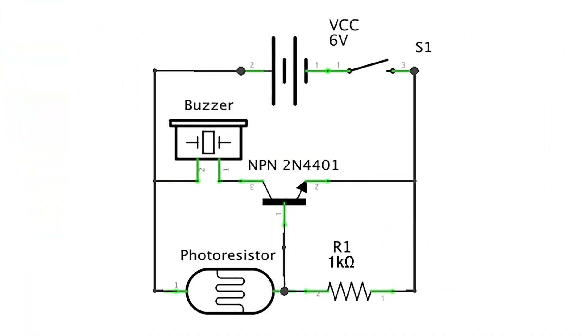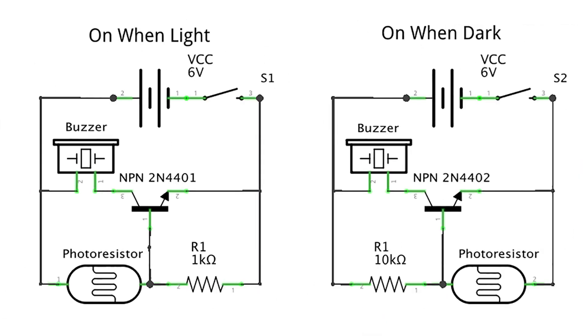Here's what our final circuit will look like. Remember, your buzzer can go on either the collector or the emitter side of the transistor. I've also added a switch so I can turn the entire circuit on and off. You can also use this circuit to make the circuit turn on when it's dark rather than when it's light, like with a night light. In that circuit, the photoresistor will be on the ground side of the base, and the resistor on the power side. You want the base to be pulled high to power when it's dark, and you'll want a resistor with a slightly higher value — a 10k ohm resistor does the trick.